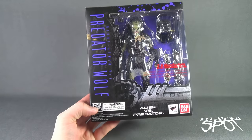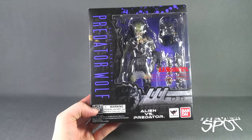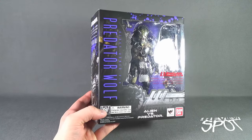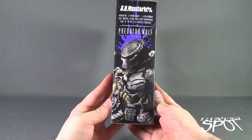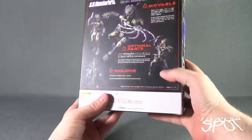He does have a multitude of different accessories. He also has a warning: choking hazard, small parts, not for children under three years of age. The side of the box features some artwork of the Predator Wolf, as well as the back.